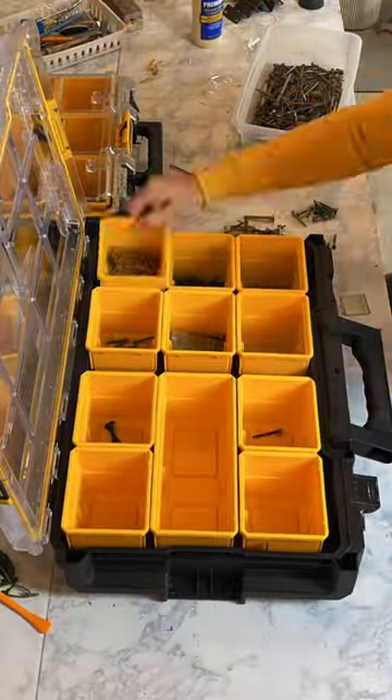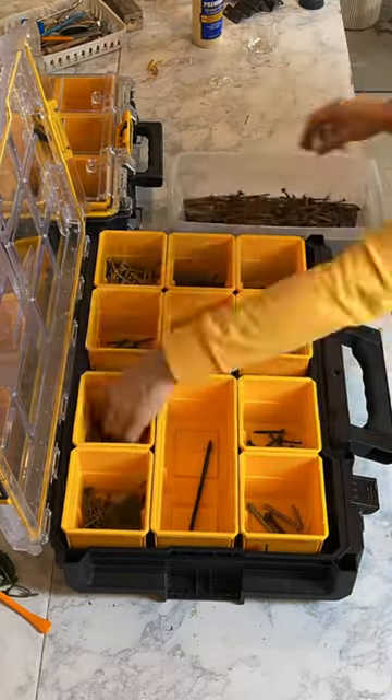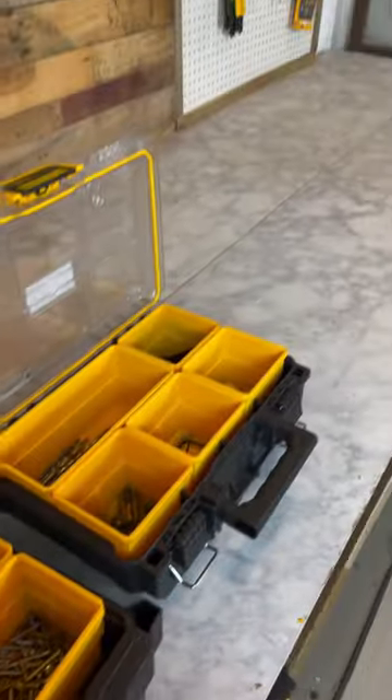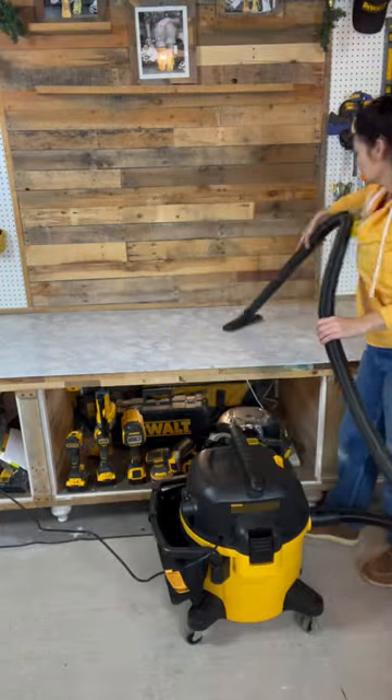The cups can be moved around and customized, and I use them to separate my nails, screws, bits, and drivers. Once that was complete, it was time to sweep off my worktop with my new DeWalt nine-gallon shop vac.